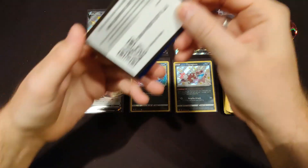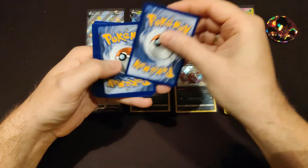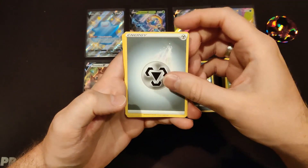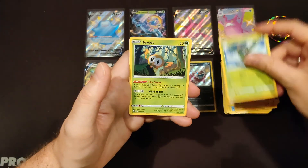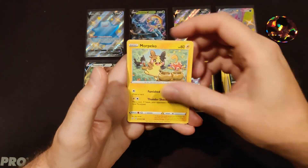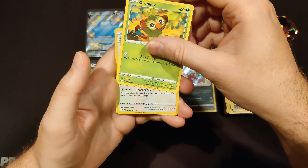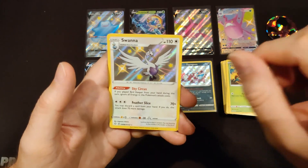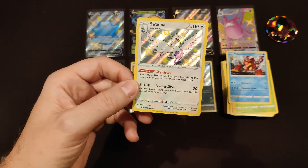Final pack of this break. That's eight codes shared in this video. Metal Energy, Rotom, Gym Trainer, Tropius, Rowlet, Spinarak, Morpeko, Grookey — we're getting another Shiny! It's Shiny Swanna! And our final card is Non-Holo Volcanion.